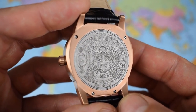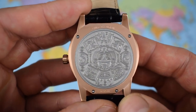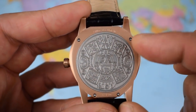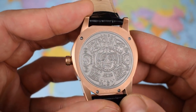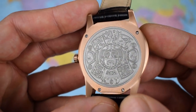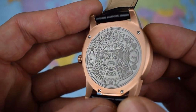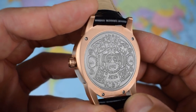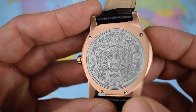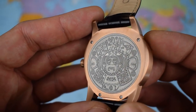Look at that case back — just as bonkers as the watch. Definitely the most attractive case back I've looked at on the channel. This kind of pressed medallion, clearly a separate part from the rose gold case back, is a nod to the Mayan calendar — a 260-day Mayan calendar, still used apparently to name children and such like. It really adds a lot of visual appeal to what is already a visually appealing watch.